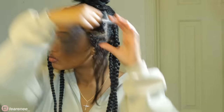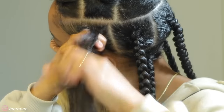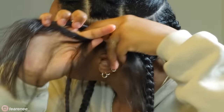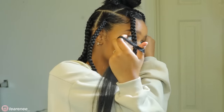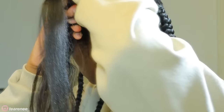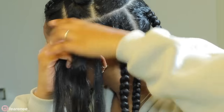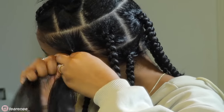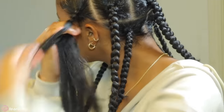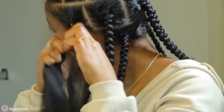You start off by creating three little pieces and you start braiding. I braid about three times before I apply the first piece of hair — I do the thicker ones first. You add the piece in between your pointer and middle finger and continue braiding down like normal. I added it in, braided three more times, then added the second thick piece, and braided down further.